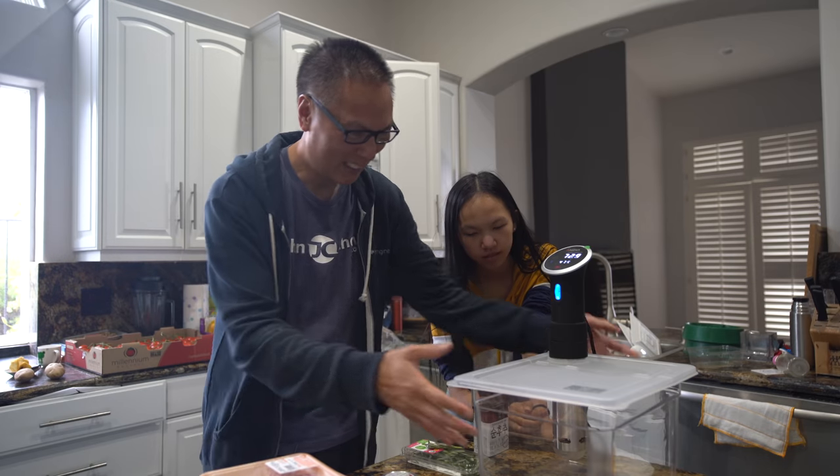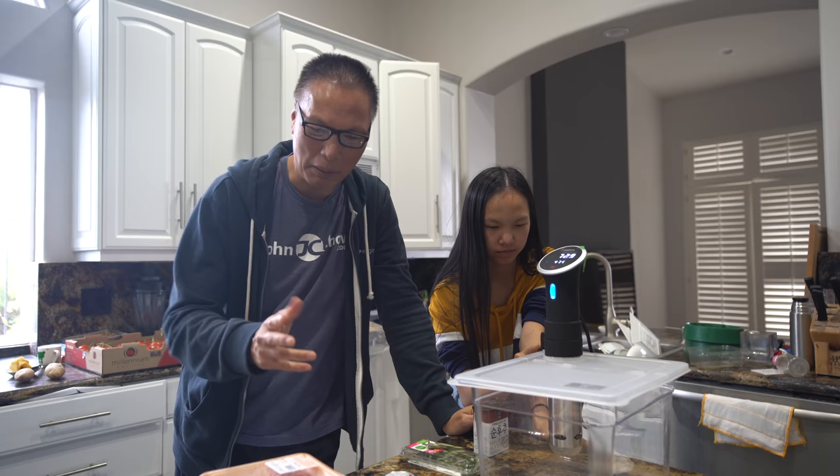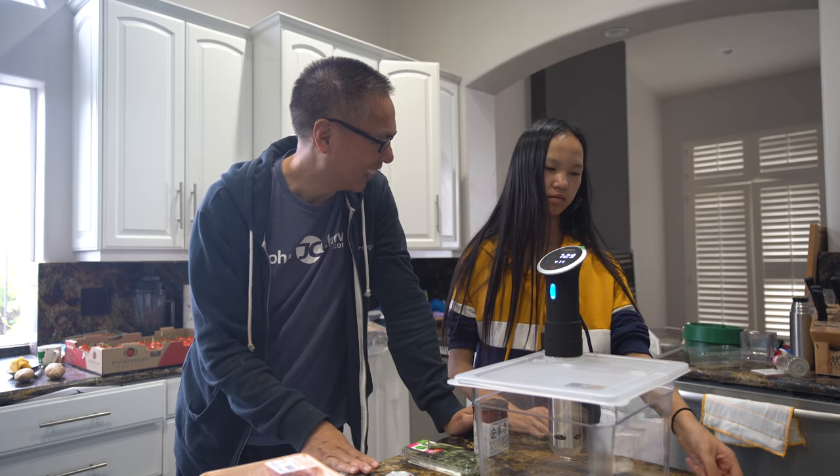We're going to use a sous vide cooker, so this is going to be cool. We're going to cook it sous vide style - instead of the normal steak in pan, we're going to cook this in water. And the cool thing about sous vide cooking is that you can't overcook it.